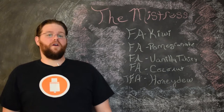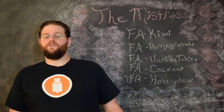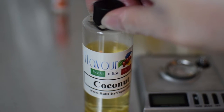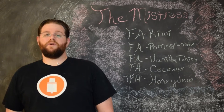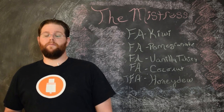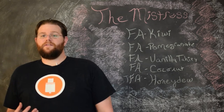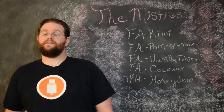The next flavor is Flavor Art Coconut. The coconut is not designed to give a coconut flavor to the recipe — instead it's supposed to bring out the creaminess in the vanilla. I personally don't respond to coconut very strongly, so I tend to use more than most people would. You might want to lower the amount to where you just get a little creaminess and the vanilla pops a bit more, but not everybody's going to like it as high as I have it.